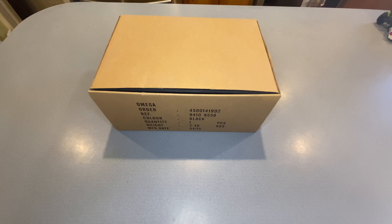Today we are going to be doing an unboxing of the Omega. This is the Omega Speedmaster Dark Side of the Moon, reference number 9410-9558.